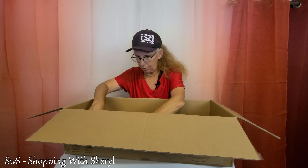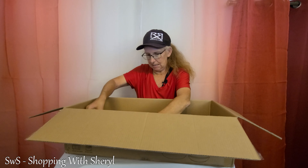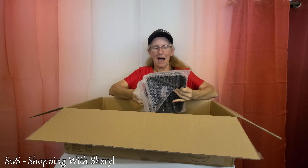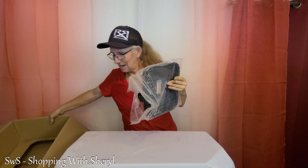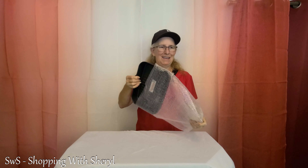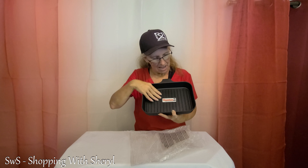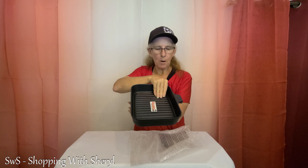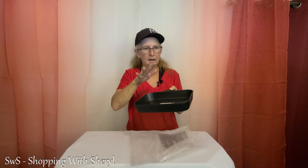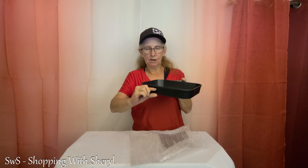Looks like I have just one more to go. This is what I'm kind of excited about. I like the whole set, but I'm really excited about this one. This is a griddle. Look at that — I love that you can hold the meat, whatever you're cooking, up off there, so you can get a little bit of grease drainage right there. It's nice and thick. So let me get a screwdriver — we're going to put handles on and then we can see the whole set at once.